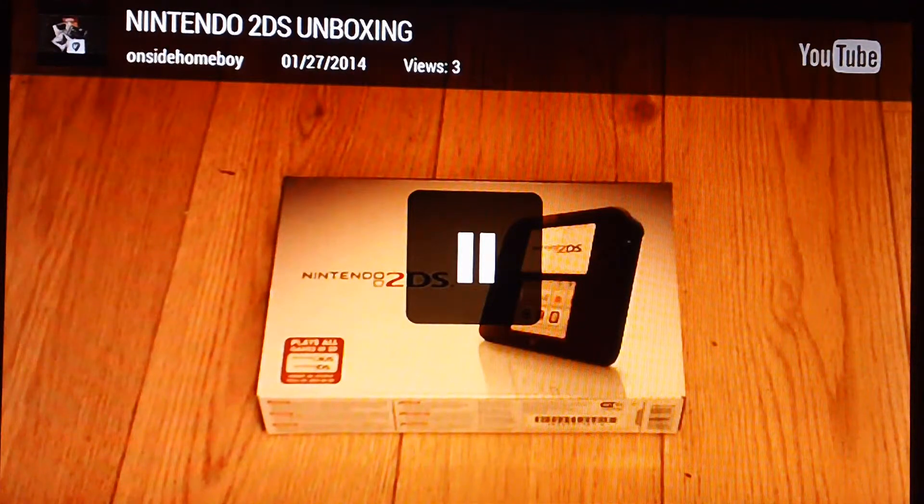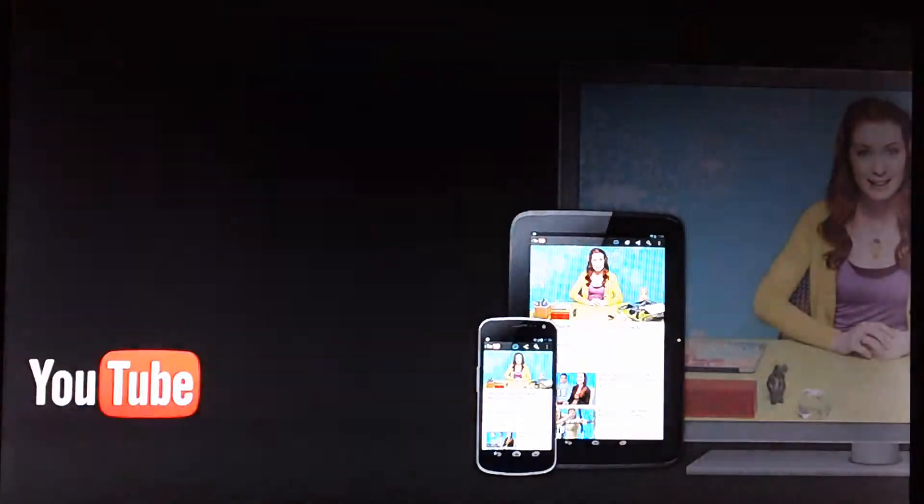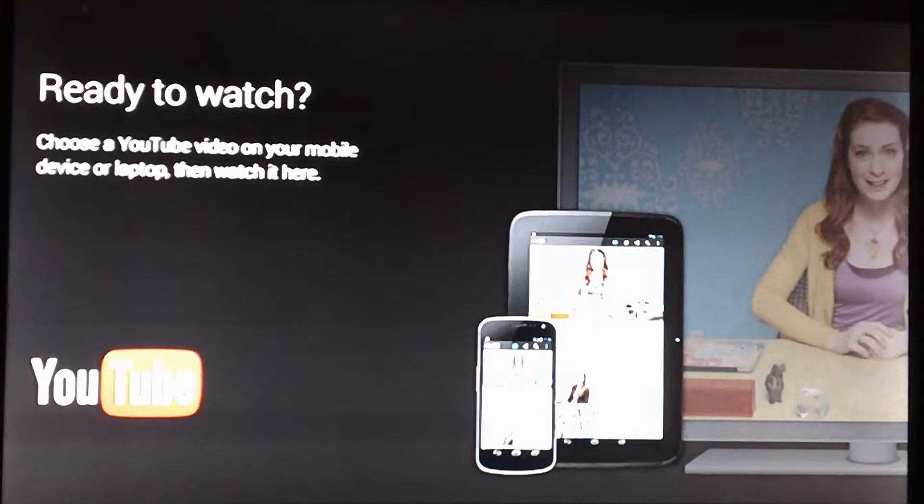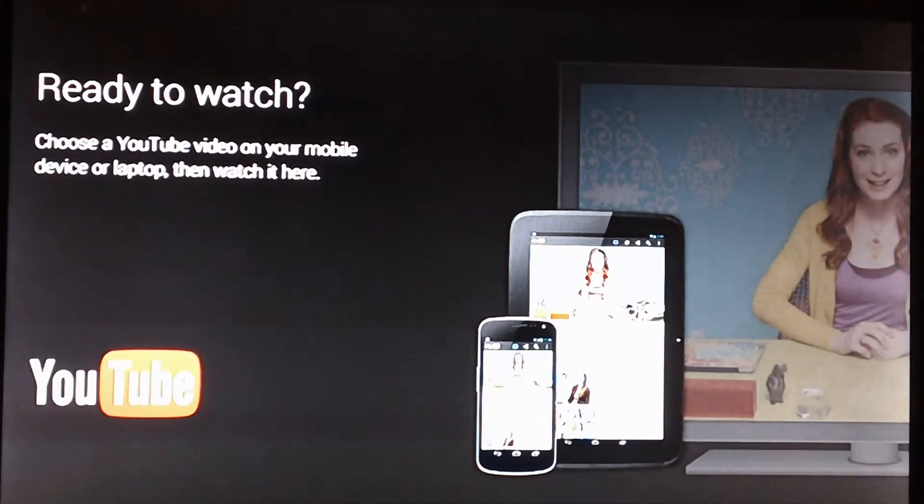That's pretty much all there is to the Chromecast. Once I exit out of the application or exit my video, it will take me to a different screen than the home screen. As you can see, it took me to a YouTube 'ready to watch' page, basically saying I was on YouTube and it wants me to try another video out.